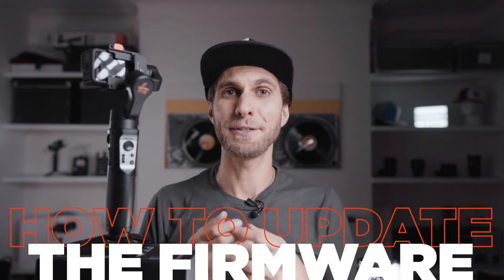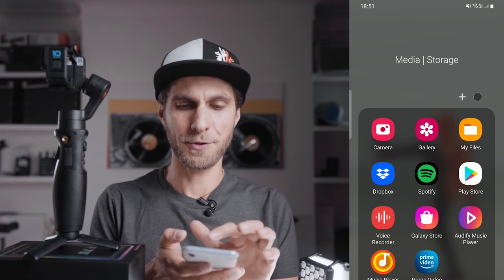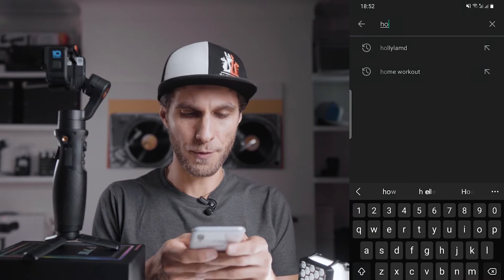What we're going to do next is update the firmware of the gimbal. The firmware is basically the software that runs the gimbal, and we need to do this through the app. Let's download the app first. If you're on Apple, go to the App Store; if you're on Samsung, go to the Play Store. Search for Hohem Gimbal.